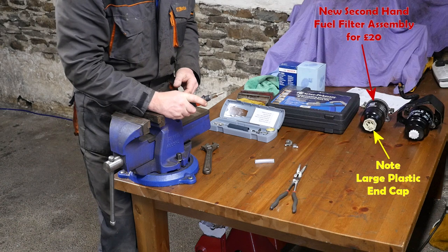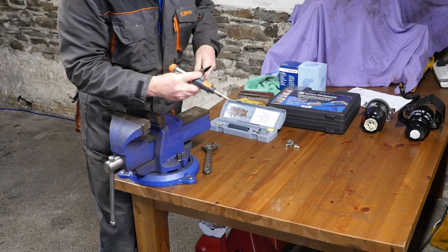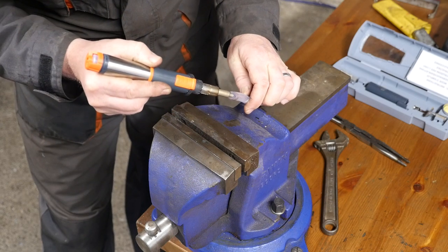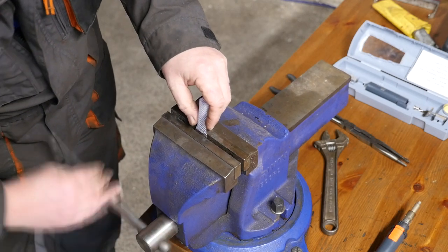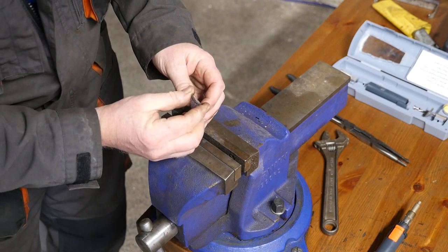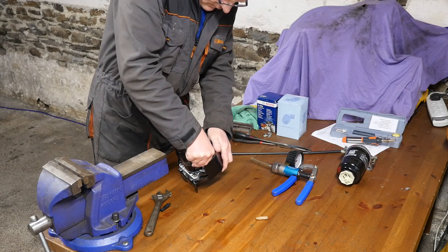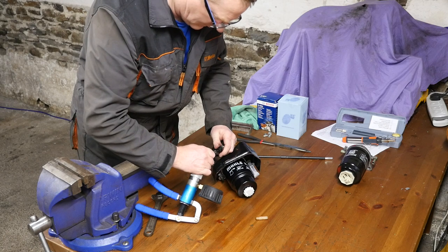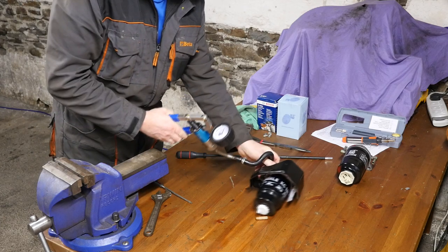Fast forward seven days and one secondhand fuel filter assembly - we've got a new fuel assembly there with the large plastic end cap. But first I want to check the old one for a vacuum test. I'm taking a piece of tubing, heating the inside, compressing it together with a vice which should give a nice seal. I can then put that onto the inlet side of the fuel filter assembly and use a vacuum gauge to see if there are any leaks that might be causing the issue when the vehicle is left for a prolonged period of time on the flat.